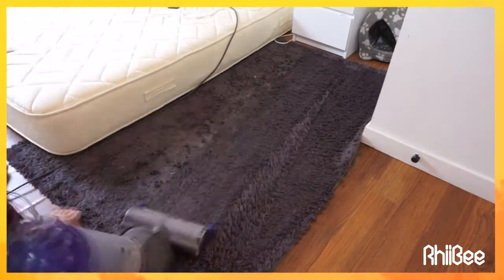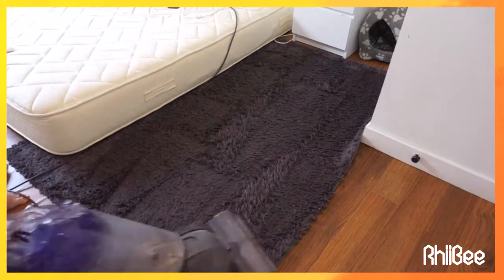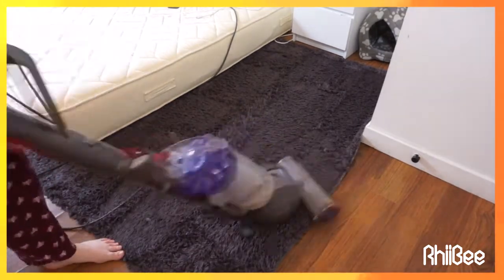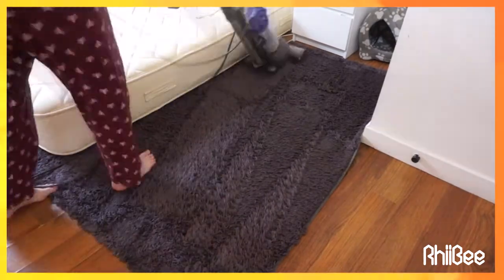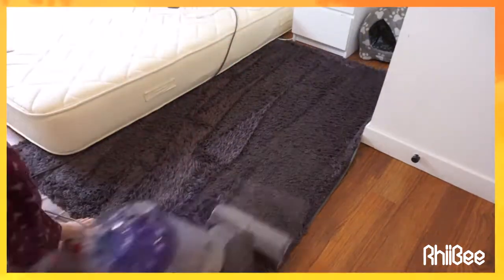Now the carpets have had enough time to sit with the powder on them, so I'm very thoroughly hoovering them. I hate these carpets — I regret buying them so much, they're a nightmare. But they say you can't clean them and I kind of want to give it a go, so if you want to see that on the channel let me know.